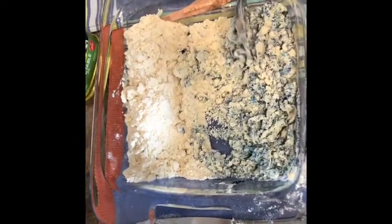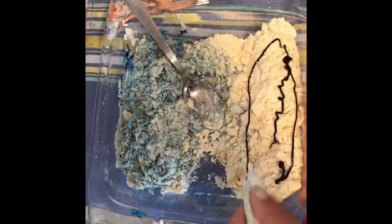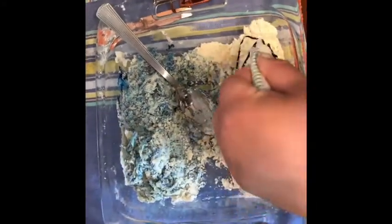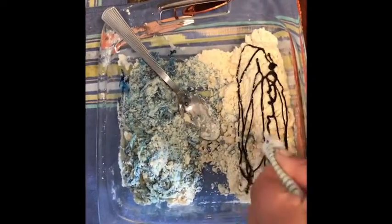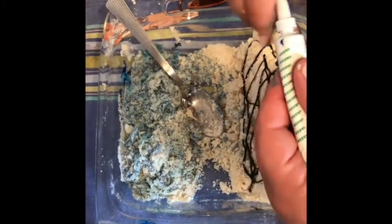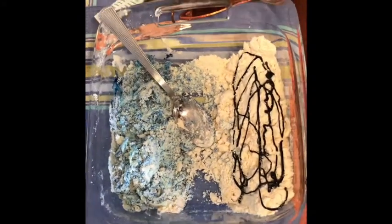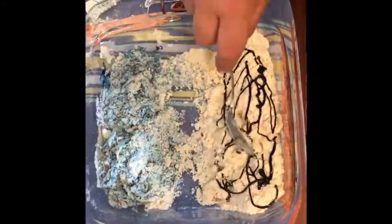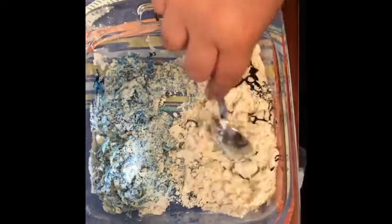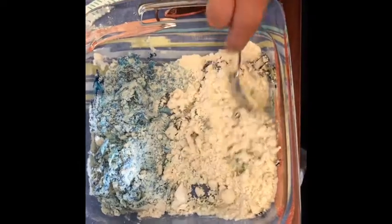I'm going to do the other side in a different color. I have green — my son picked this color. He was touching this earlier and he thought it was really cool. His comment was that it feels like kinetic sand! So I'm going to go in with my hands with this one — I'll mix it a little bit first with a spoon and then go in with my hands.